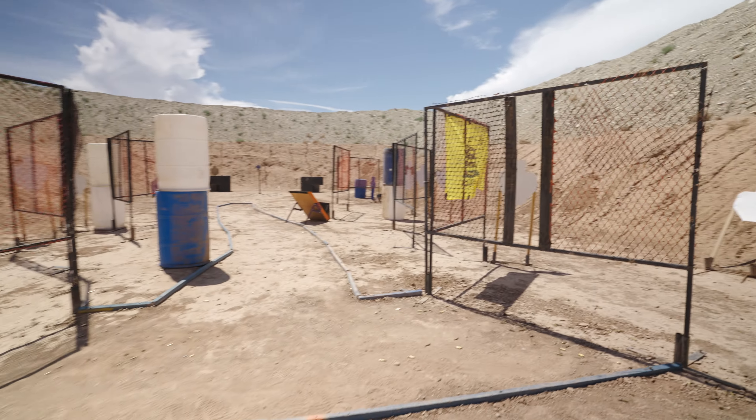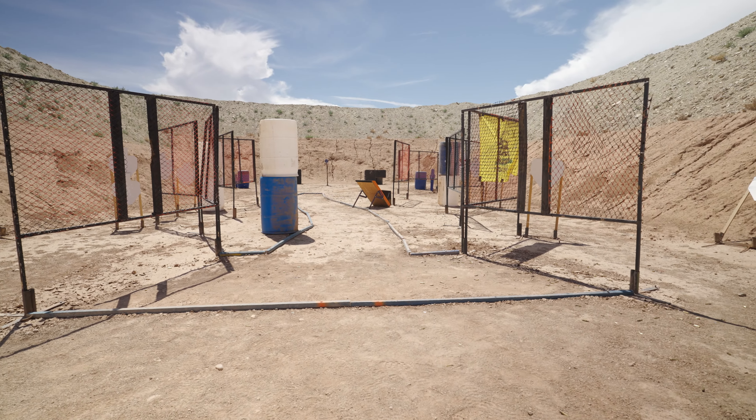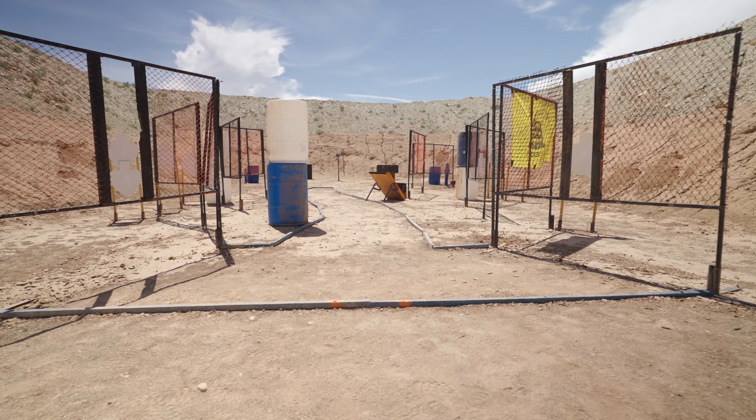This one, you're starting handgun loaded and holstered, carbine loaded, stock on belt, with your heels on the marks here.